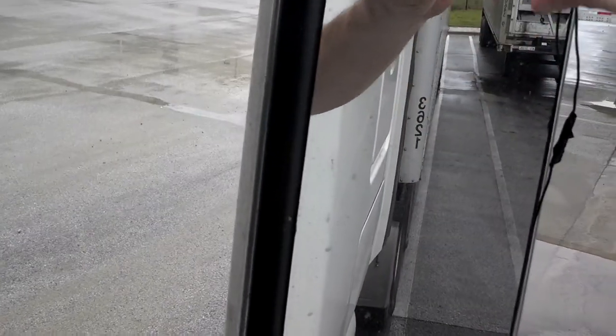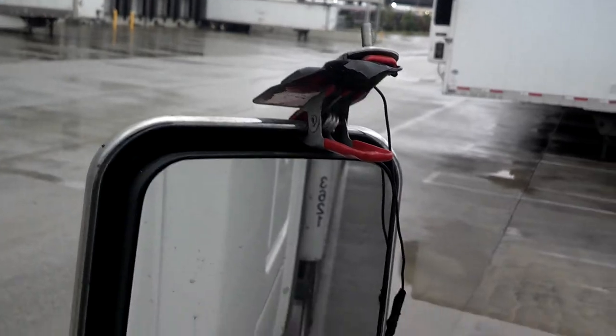You just pull the wire in — that's a good way for all you slip-seaters. It's up there 99% of the time with no problems. Every now and then I go past a building or something and lose signal, but 99% of the time it stays on.